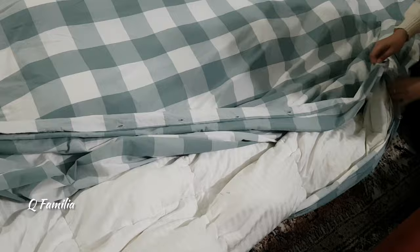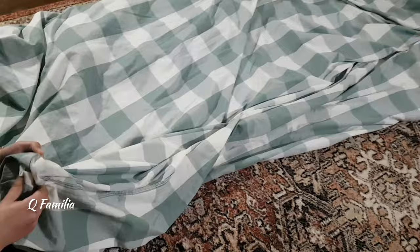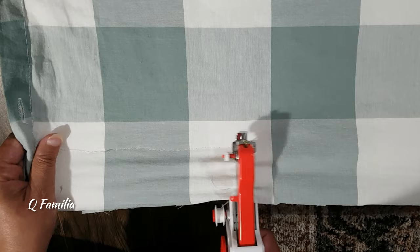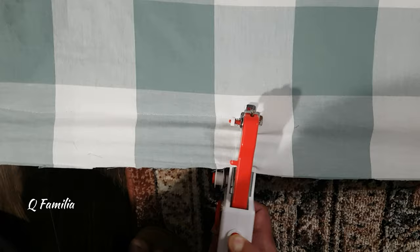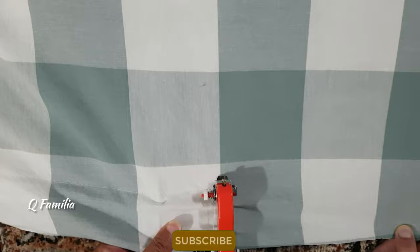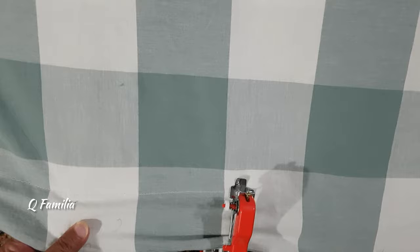The first thing we did was take the cover off. After that, we cut off the extra piece of fabric and then started sewing it. As mentioned, the direction of the machine only goes from left to right. This machine works well on all types of fabric like denim, silk, crafts, and drapes.